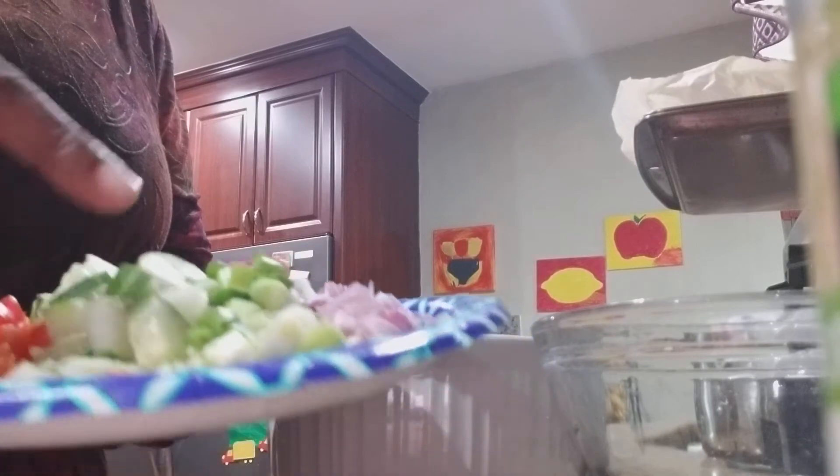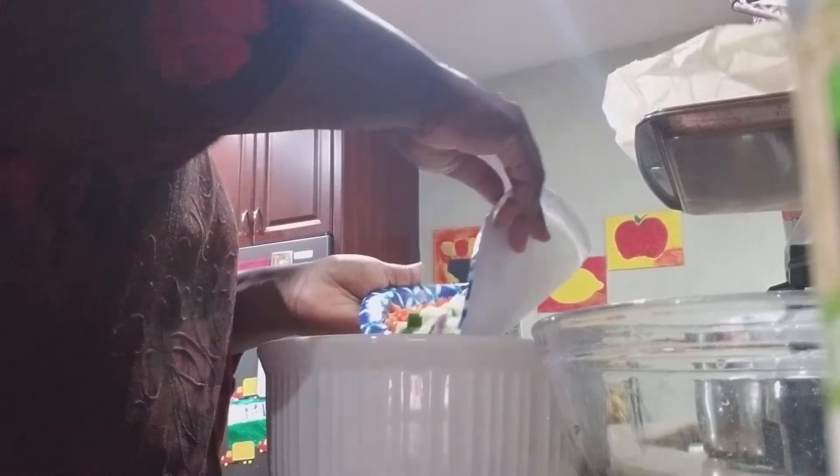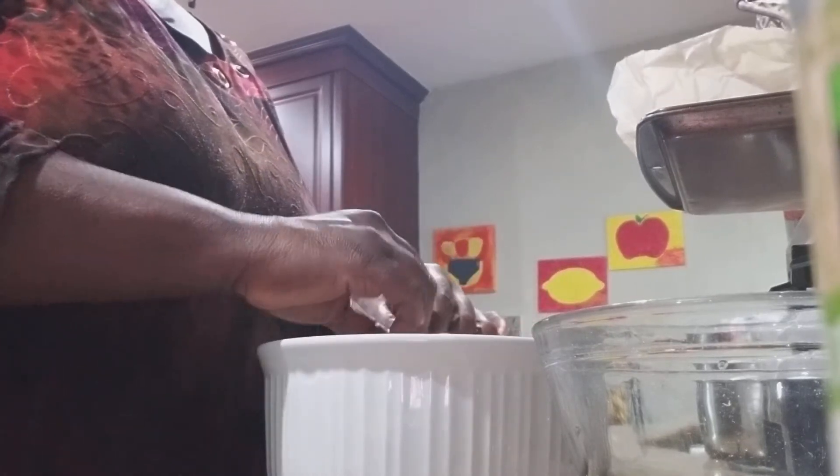Here I have some red bell peppers, cucumbers, green onions — or scallions — and red purple onion. I'm going to save some of this for later; I'm going to make my husband a dinner with some of this onion.